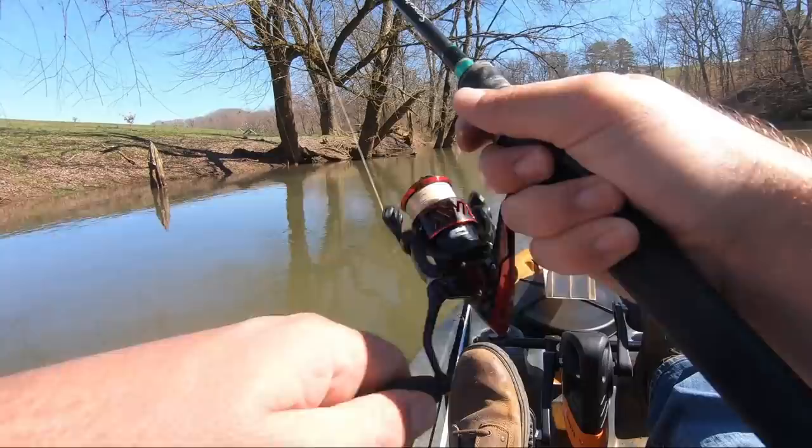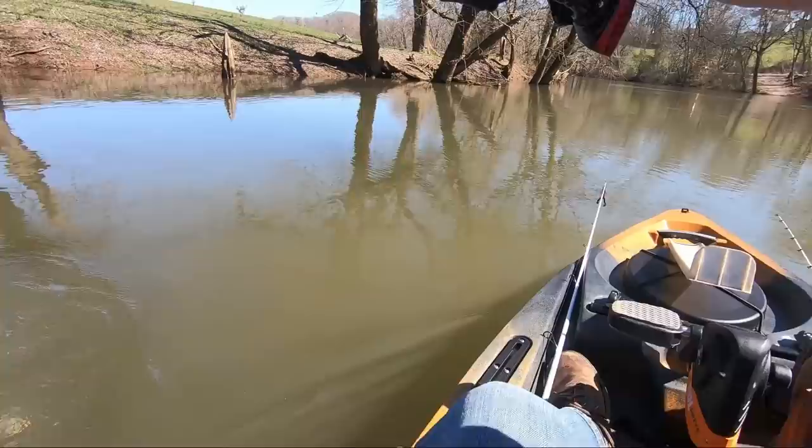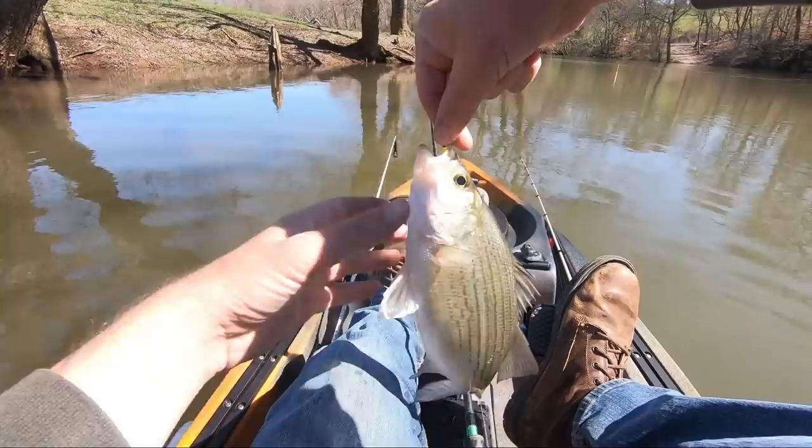Oh, come on — yes! There we go. Here's a couple — this feels like a good one. This is a pretty good outing, first outing on my kayak. Stay over here on the bank. Oh, this guy's chunky! That first one I caught was definitely the biggest — I'd like to catch a couple more like that.